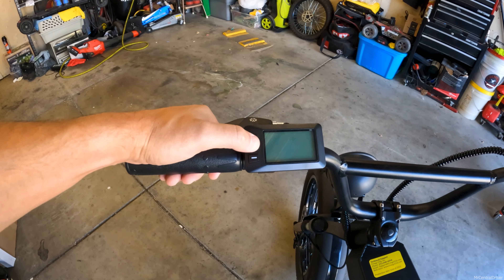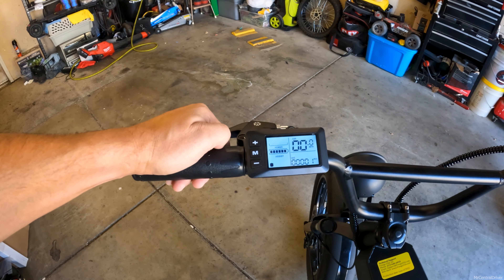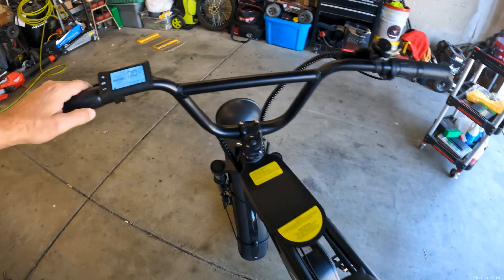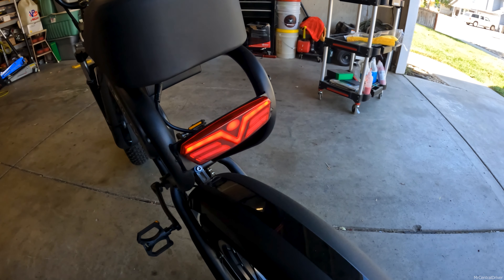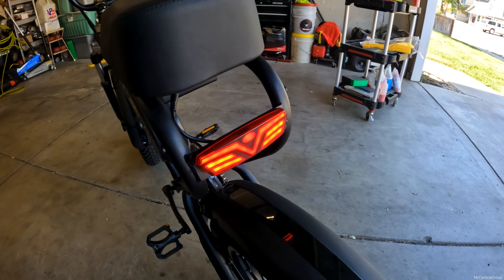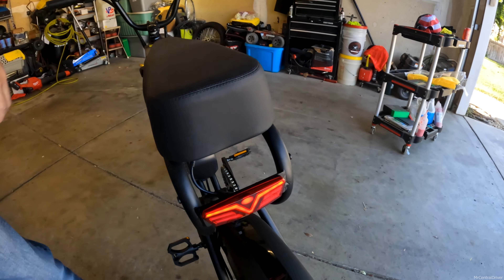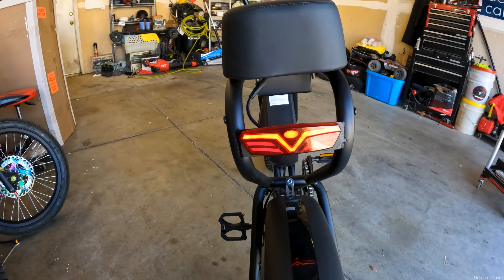To turn the lights on, the bike needs to be on first. Hold the M button, then hold the Up button — that turns on both the headlight and brake light. The brake light works with the left lever, and it also works with the right lever. Both brake levers trigger the brake light, which is very nice to see.